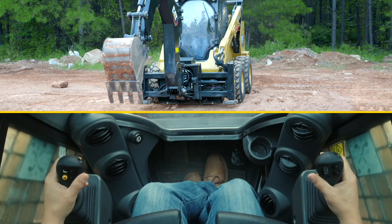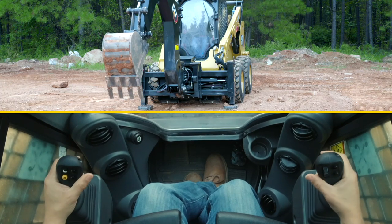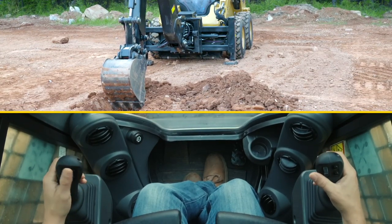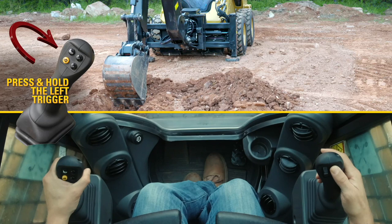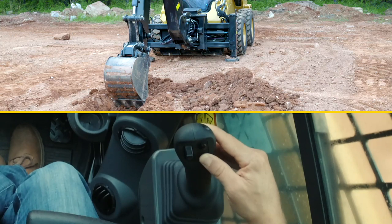Now, if you're digging and you want to shift your whole entire slide frame over, you put a little bit of load on your bucket, press the left trigger, and press the top right button to side shift to the left. Press the bottom right button to side shift to the right.